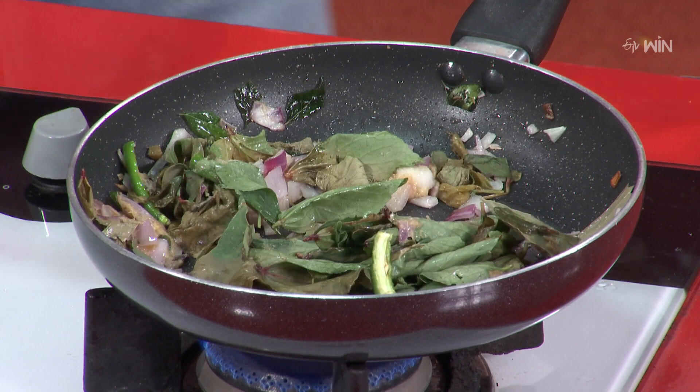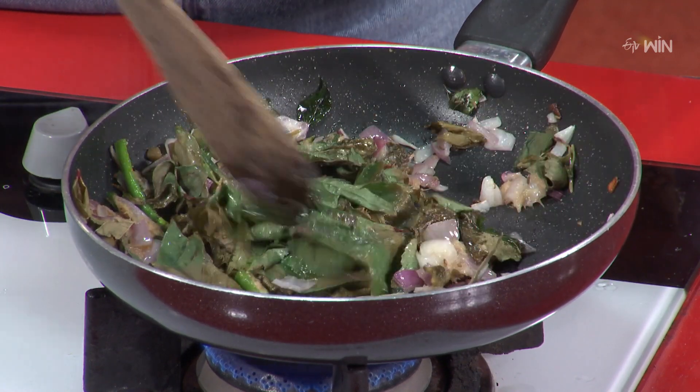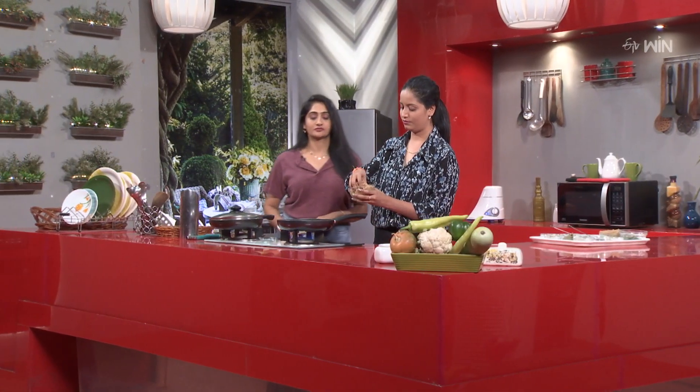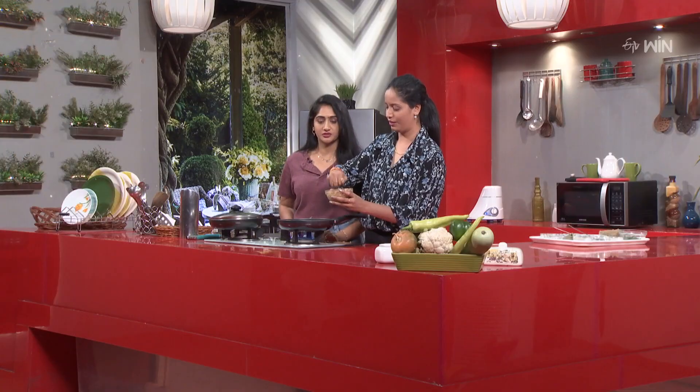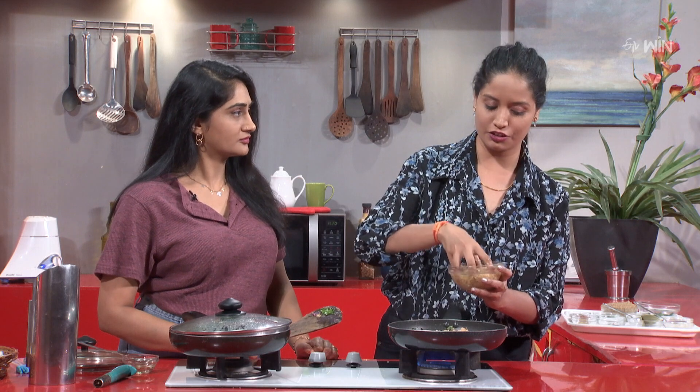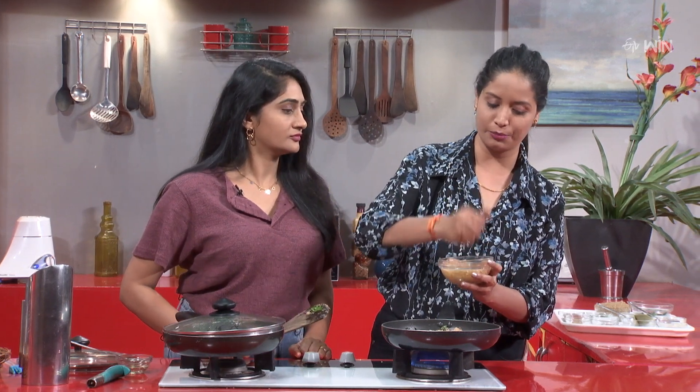Mostly, gongura chicken raises the temperature of the body, so we avoid those combinations in summer. Instead, we use protein alternatives — if we use chicken, we use soya or paneer. If we use gongura chicken one time, next time we use soya. This way we balance protein and calcium intake.